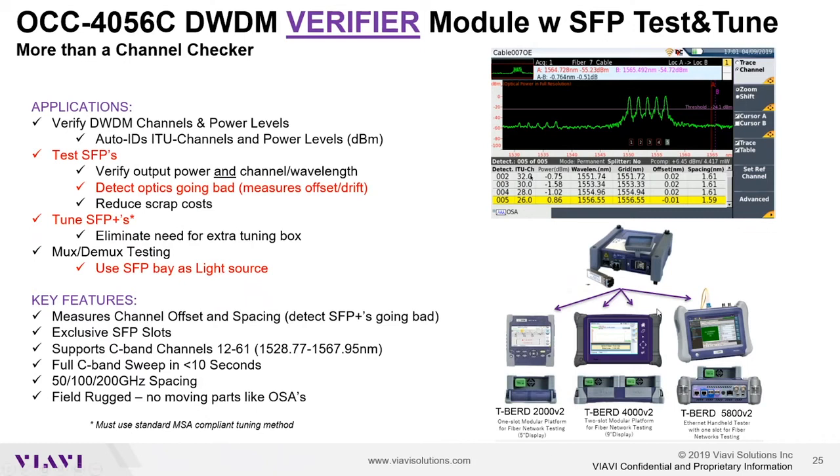This module has flexibility to be attached to either our T-Bird 2000 version 2 mainframe, which holds one module at a time, our T-Bird 4000 version 2 mainframe that holds two modules at a time, or our T-Bird 5800 version 2, which is our Ethernet business services tester that can hold one module at a time.